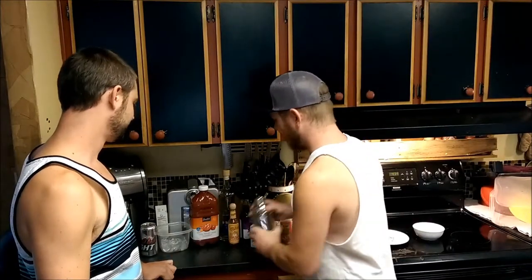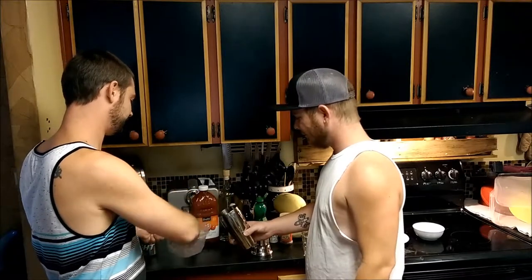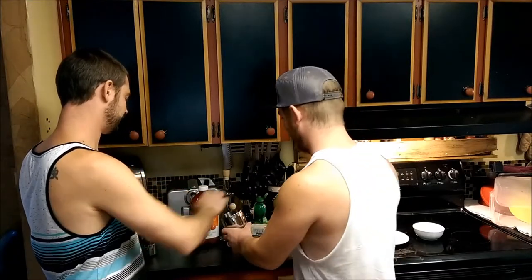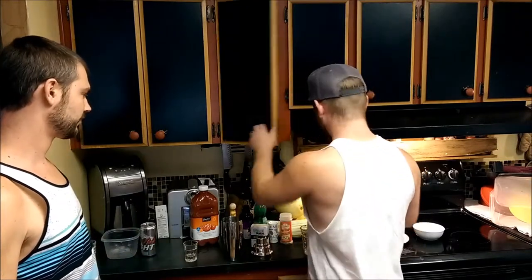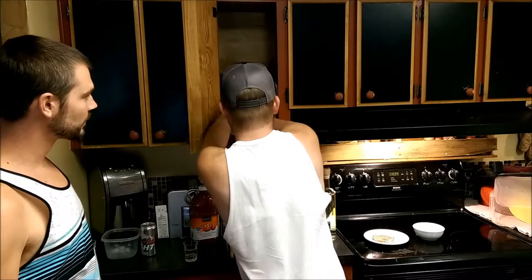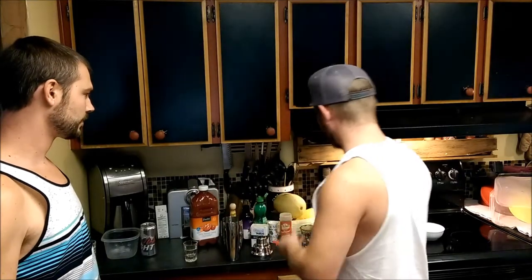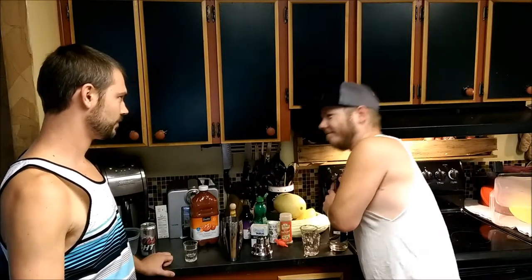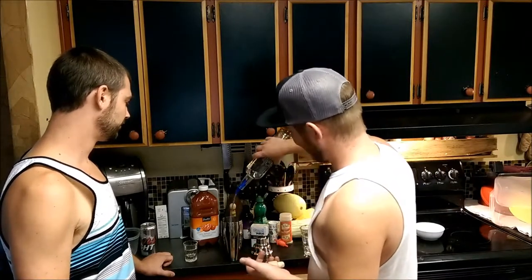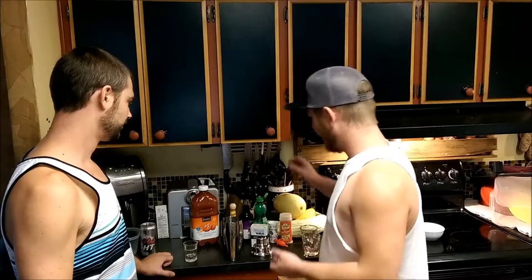We're going to come over here and get our shaker. Get some ice in there. Should be good. It calls for two ounces of tequila. If you have a trusty spout, I'm not a bartender, but I'm going to guess it's probably around three or four seconds. Okay, there's the tequila - calls for two ounces of tequila.